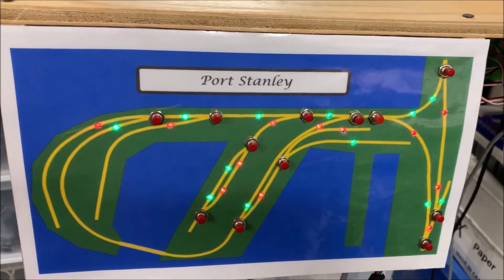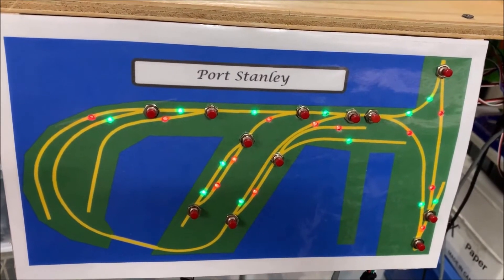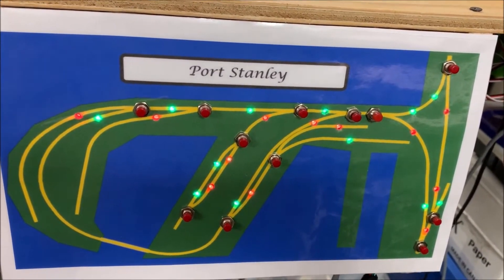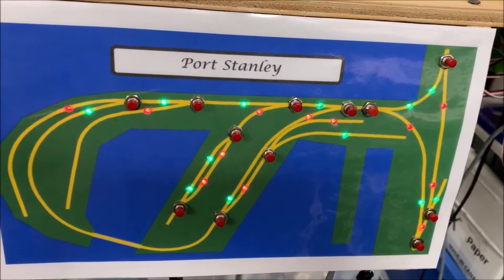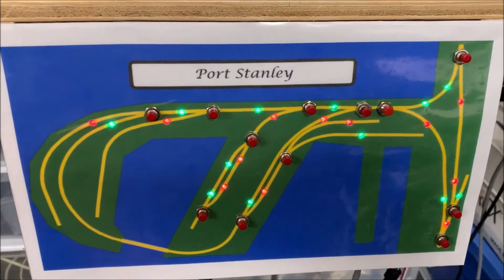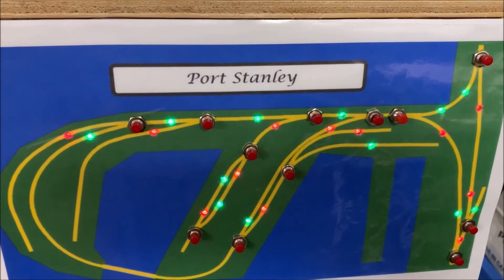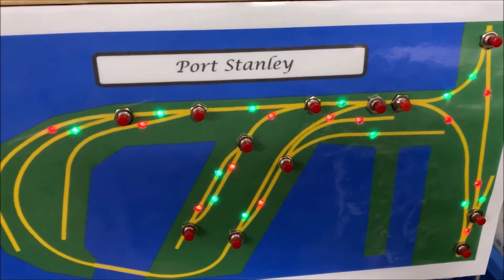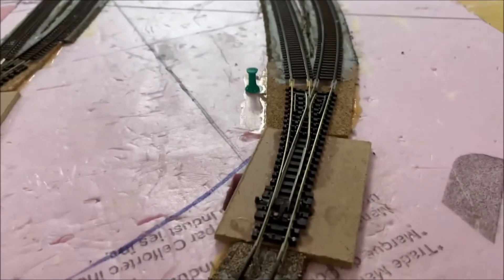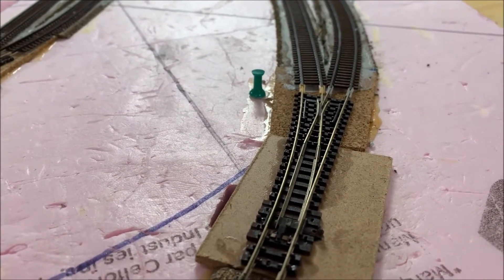Hi and welcome to my railroad. As you can see here I have a control panel that I have made which utilizes Hans Tanner's green hat quite effectively. I have a number of push buttons and an LED string which basically indicates the throw of the various switches. By simply pressing one of the push buttons you can see that the indication lights change and the turnouts throw quite nicely.